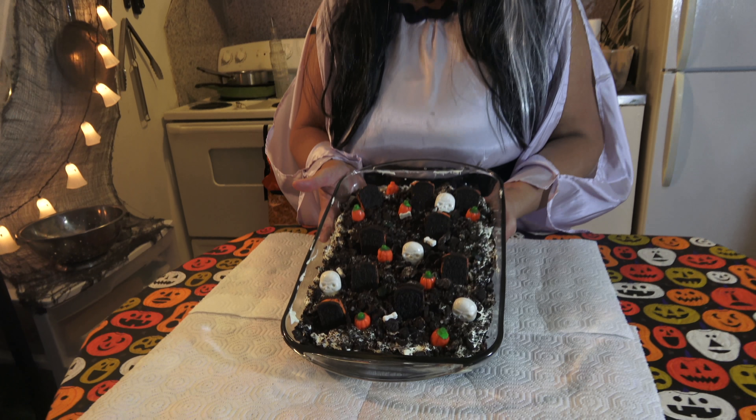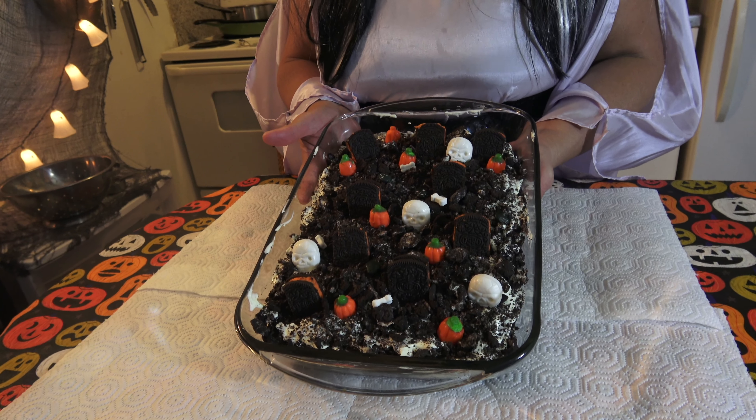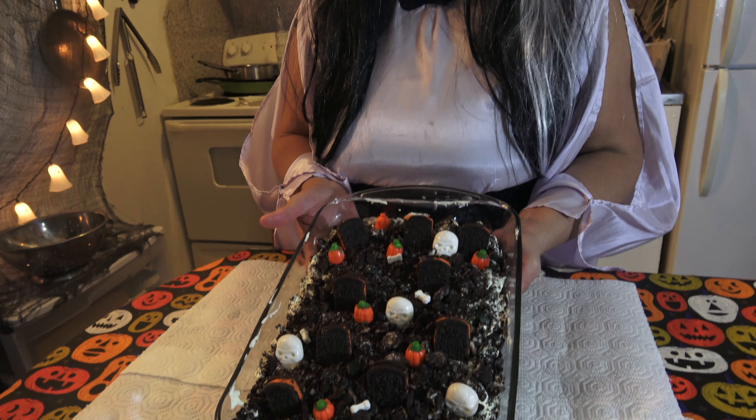We have our complete cemetery yard dessert. We're going to let it set for 2 hours in the fridge, and then it's ready to serve. We completed our treat, chilled it for 2 hours, and this is the completed dessert. I hope you all enjoy it — Happy Halloween! Thank you for watching Flor de Lisa's Kitchen.